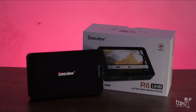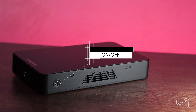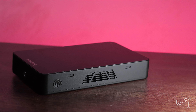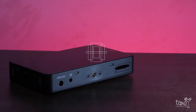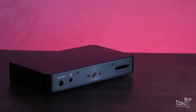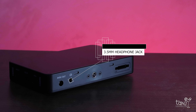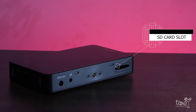Now let's go to the main part — the Despu itself. At the top of the monitor is the on and off button and a flow-out suction for the cooling system. At the bottom part is where you can find the 8 volts DC out, a 3.5mm headphone jack, a quarter inch thread, and the SD card slot.